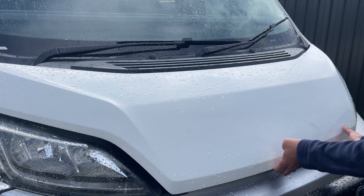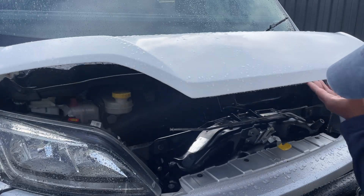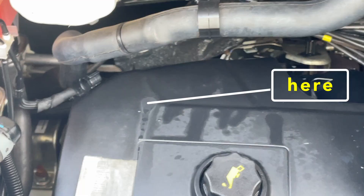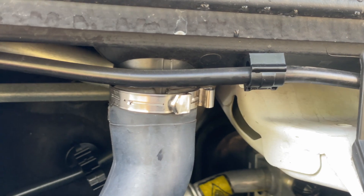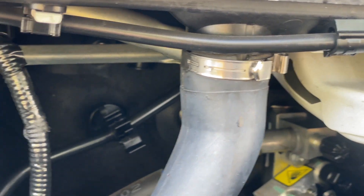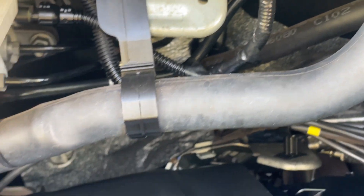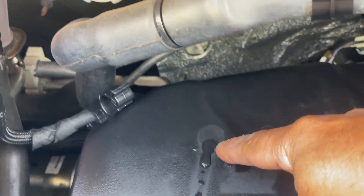I opened the bonnet again and was pleased to see that the amount of water was very, very little — just one or two drops, this time not coming from the leaks around the windscreen seal, but just one or two drops from the rubber tube where it connects to the funnel. So a little bit more silicon gel should sort that out very well.